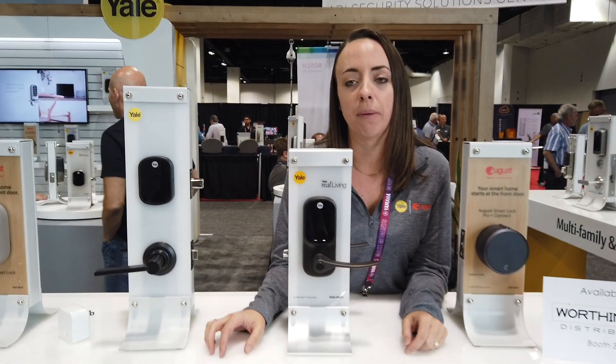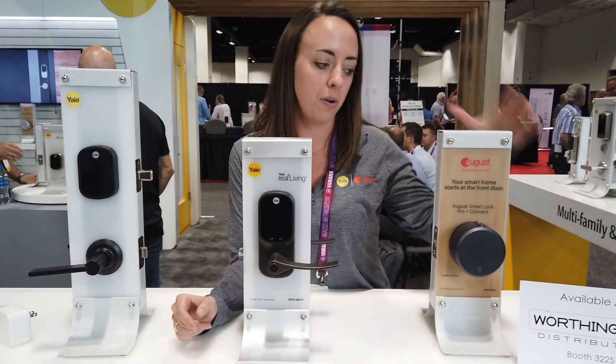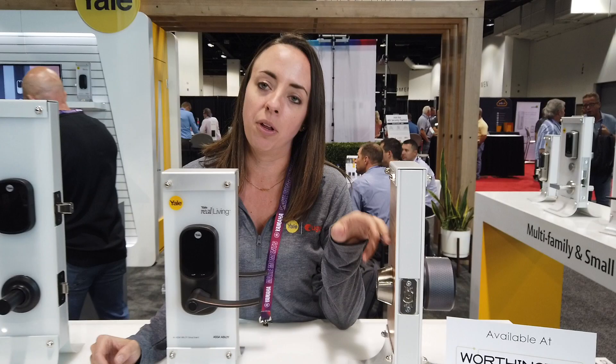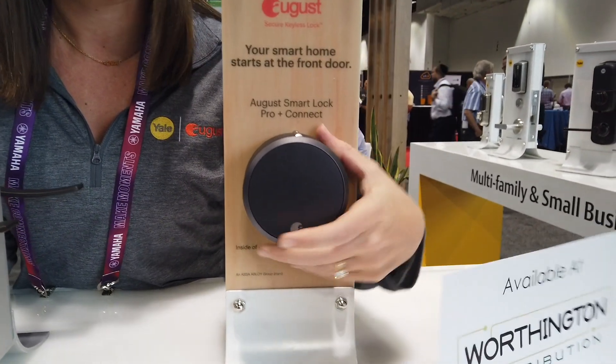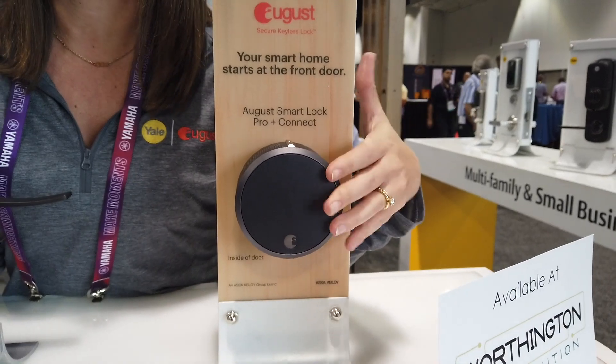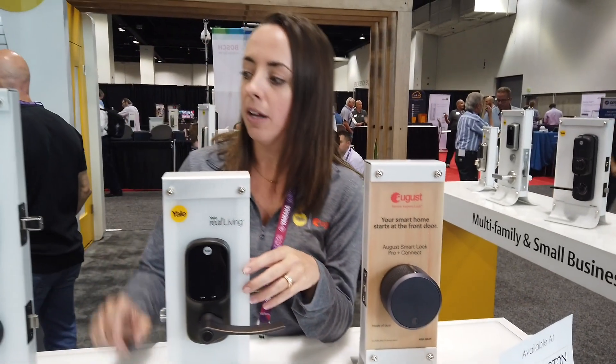Here we've got locks from both August and Yale. August locks are retrofit locks, so you get to keep your existing deadbolt and keys on the outside of your door, and then on the inside you're able to just snap this in, and you have Bluetooth, Wi-Fi, and Z-Wave technology for your door lock.